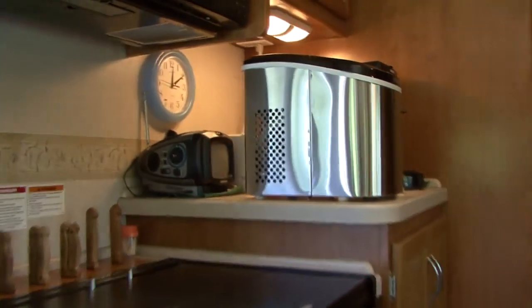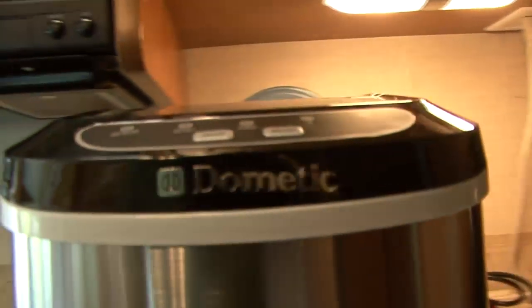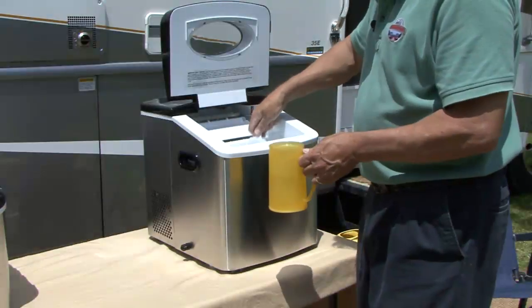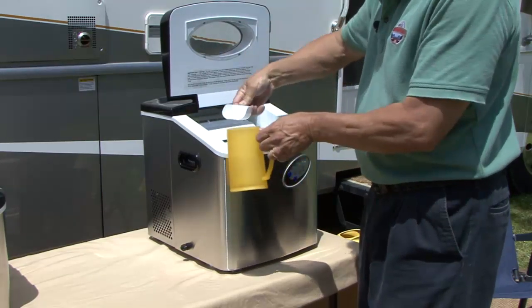Dometic portable ice makers are the perfect appliance for entertaining and fun. If your RV refrigerator doesn't have an ice maker feature, or if you just want instant access to ice whether at home or on the go, Dometic has the solution.